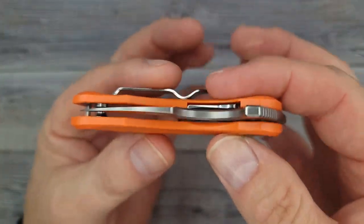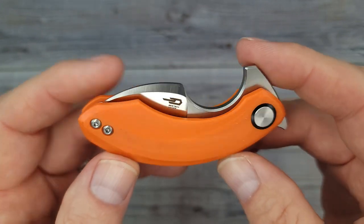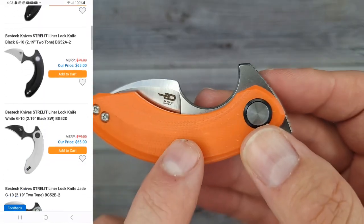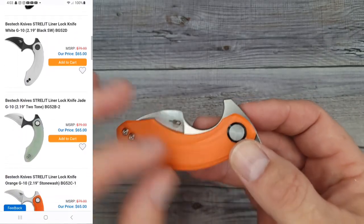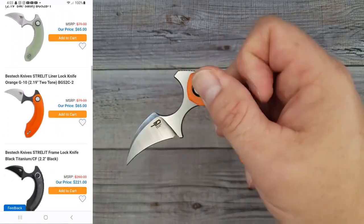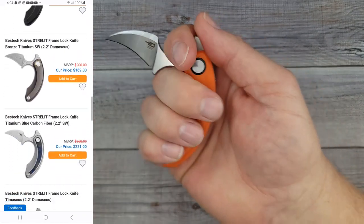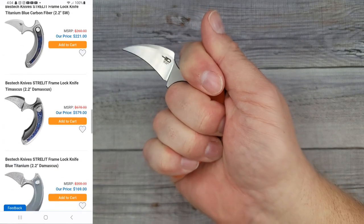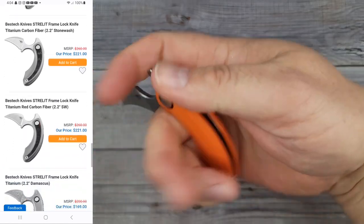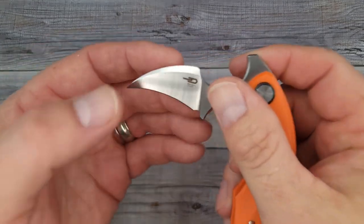Now this one is a little fifth pocket carry that I'm definitely going to be carrying in my fifth pocket. This is the Best Tech Strillit. Have you seen this one? They have several different colors and also come in some fancy Timascus and Titanium. Ready? Pow! Right in the kisser. You might expect the blade to come out here, but it does not. This could be used for so many different things. The first thing that came to my mind when I held it: this would be perfect for opening packages.